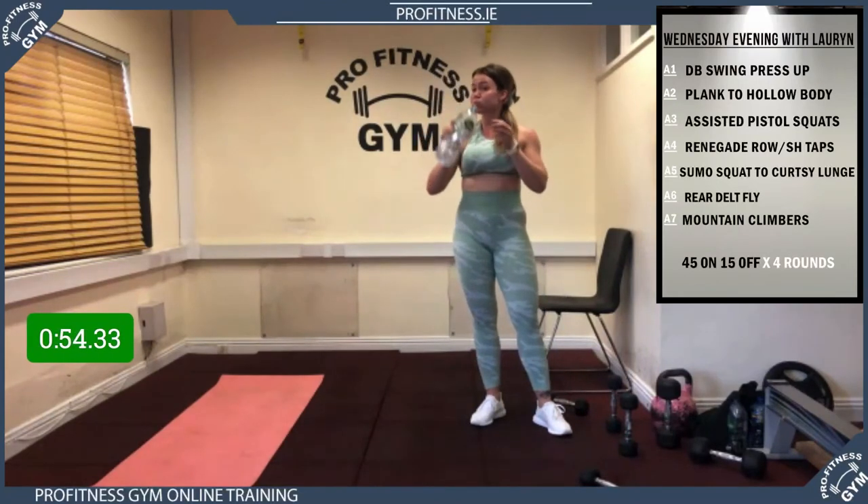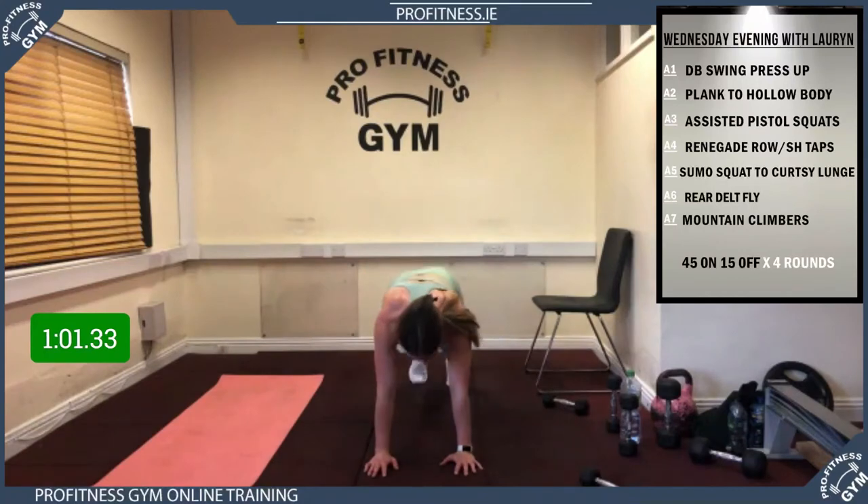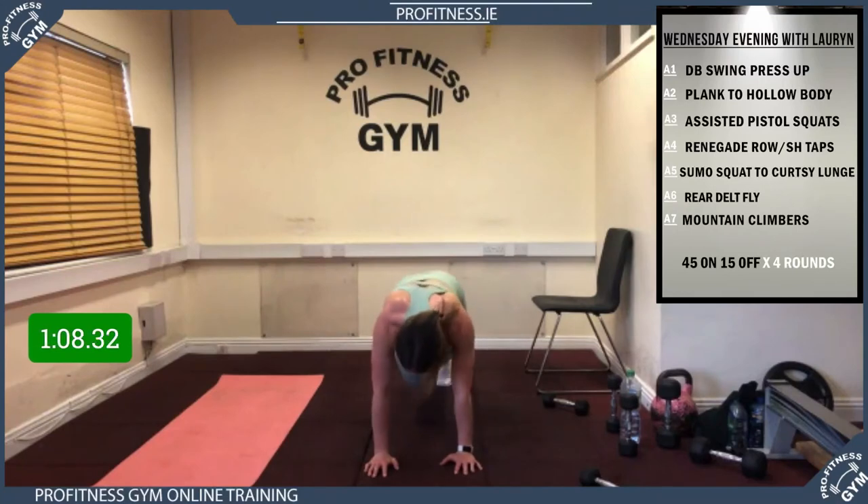Last one guys! 5, 4, 3, 2, 1, let's go — mountain climbers! Big push on the knees. 15 gone, over halfway. 15 to go, come on, big push to the end. 10 seconds, last 5 — and rest guys! Great stuff. Grab a drink — well done, solid work.